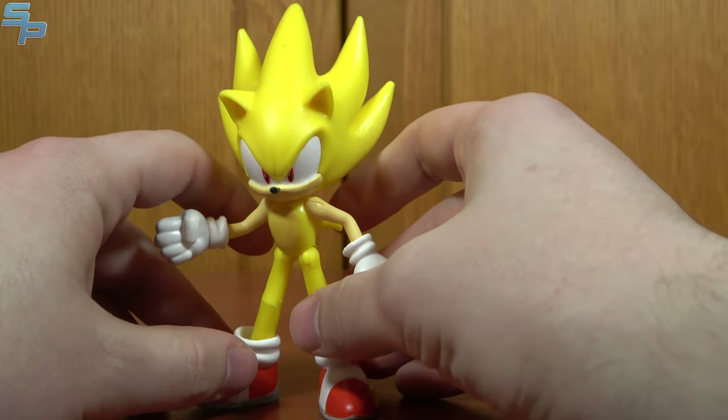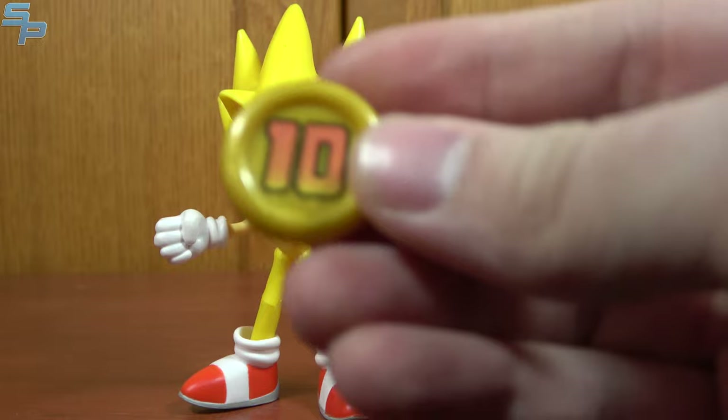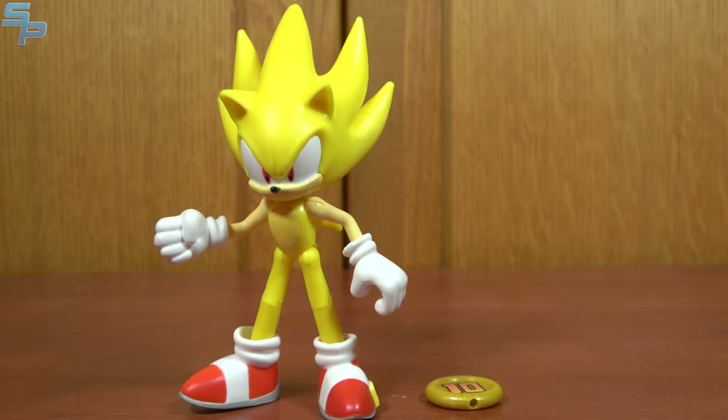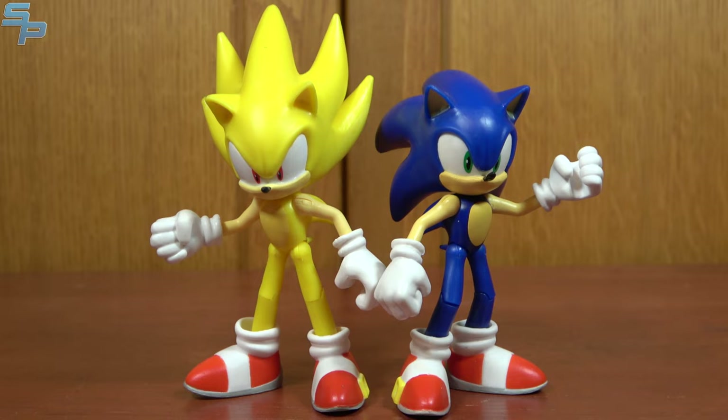What's kind of a bummer, at least to me, is that we got the 10-ring again. I would have liked a new accessory that wasn't just the 10-ring. Would have liked a Chaos Emerald — we'll talk about that in a moment. And of course, here is Super Sonic with Sonic. You can see pretty much the same mold from the neck down, just a different head.